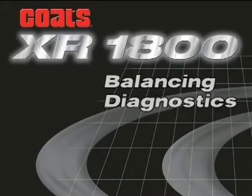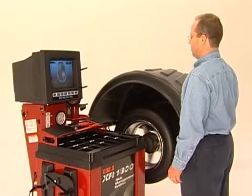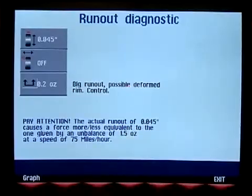At times, you'll come across a wheel assembly that requires special diagnostic attention to minimize runout and provide the best possible ride. During any balance cycle, should radial runout exist that is beyond the user-defined limits you have set, the XR1800 will let you know that there's a potential problem with the wheel assembly.